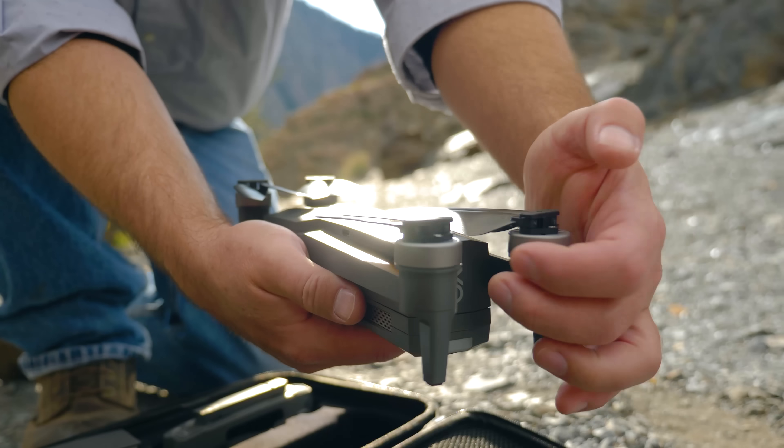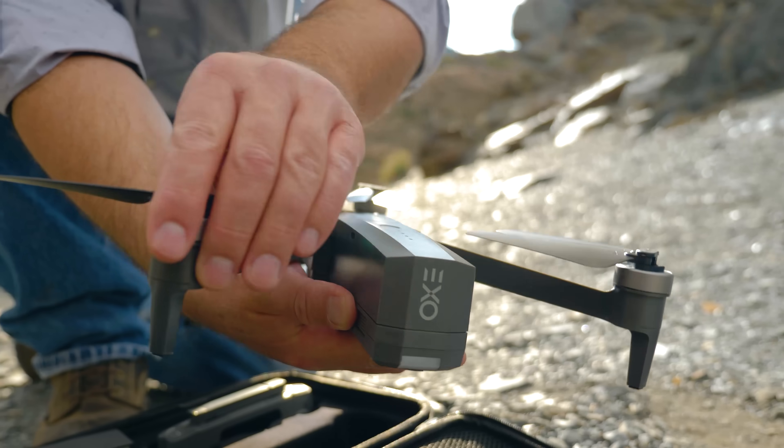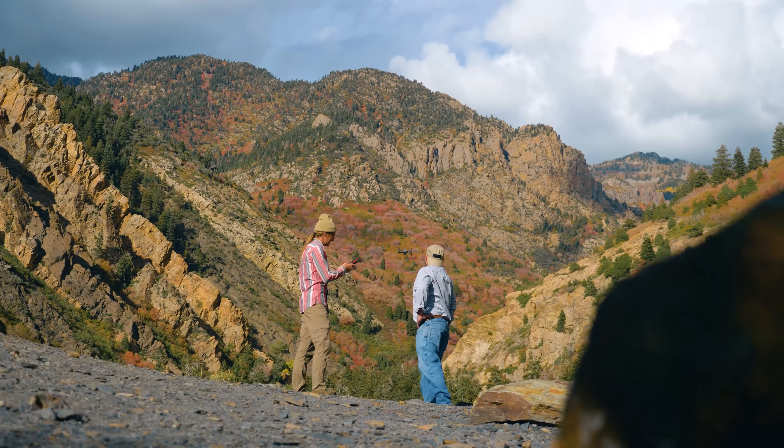Introducing the XO CineMaster II — the professionally capturing, reliably flying, one-of-a-kind 4K drone.